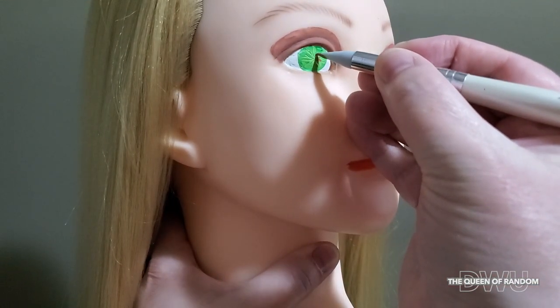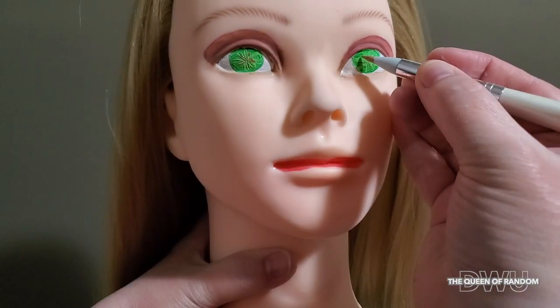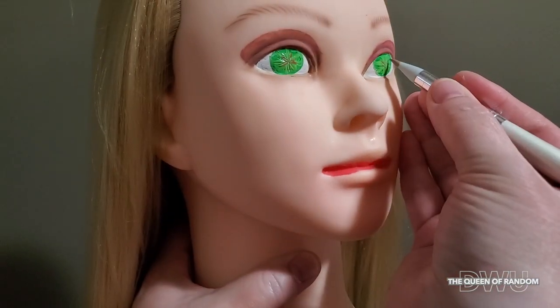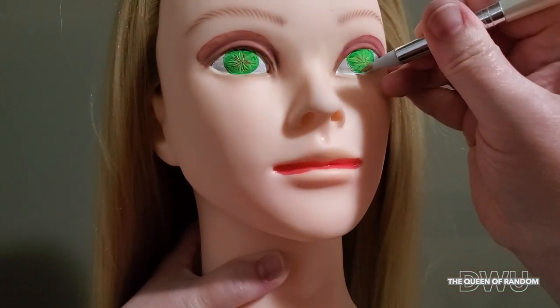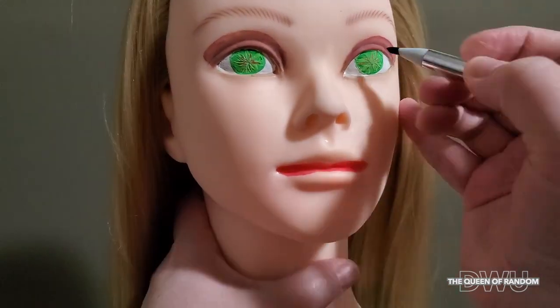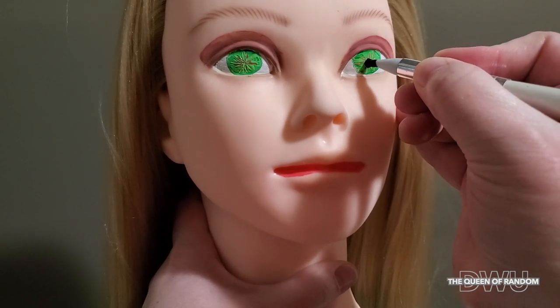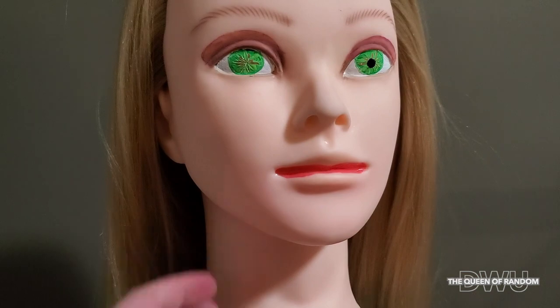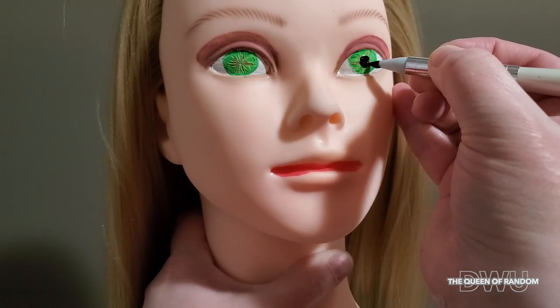Now I'm adding in some brown. Time to give her some black pupils. You can make them small or large.